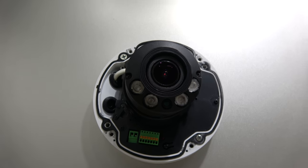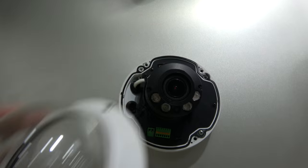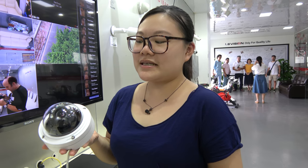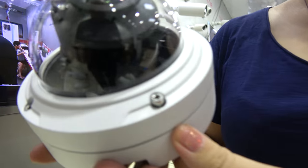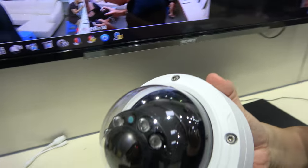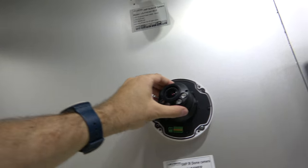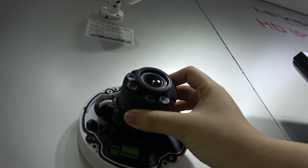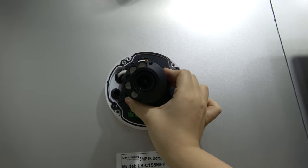This is a new camera from LS Vision with a dome and infrared. This is the new camera housing for a dome camera, IP66 standard, so it's all-weather — it works in every weather. It has a rotatable mount, so you can turn it to face different directions.